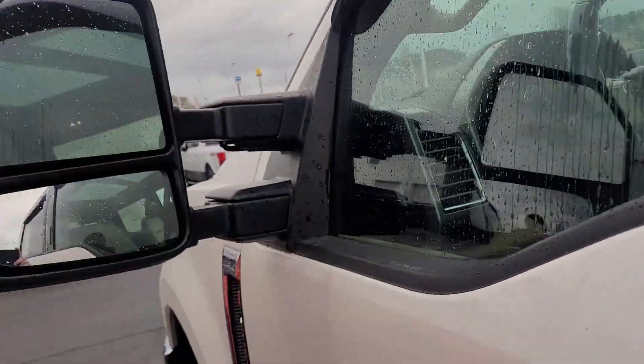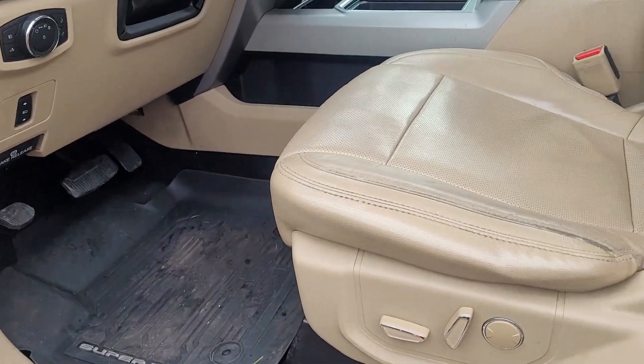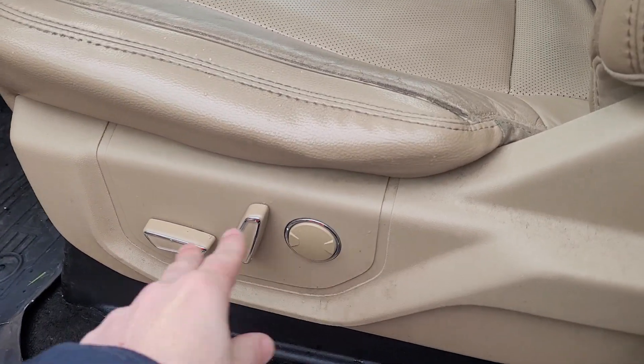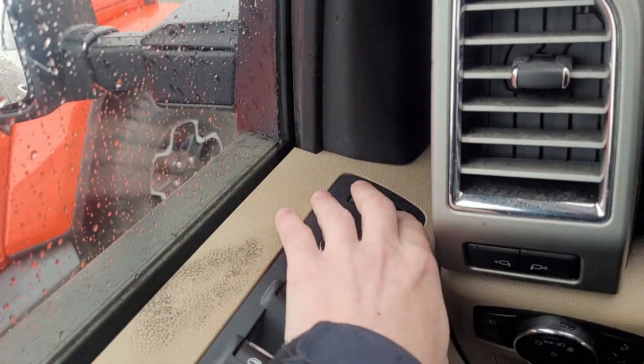It does have remotes on the key fob and a keypad on the door you can use to get in and out. Big tow mirrors with defrost. Inside you've got the rubber floor mats from Ford and cream colored leather interior.